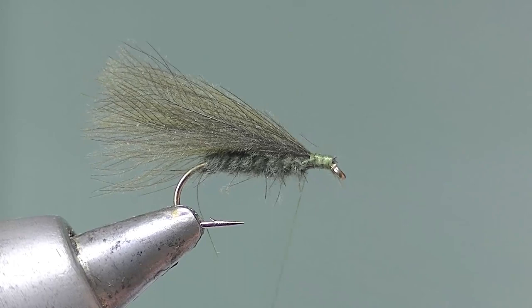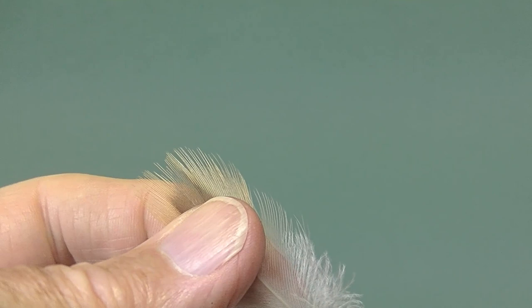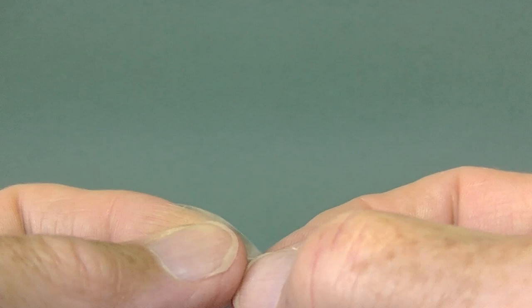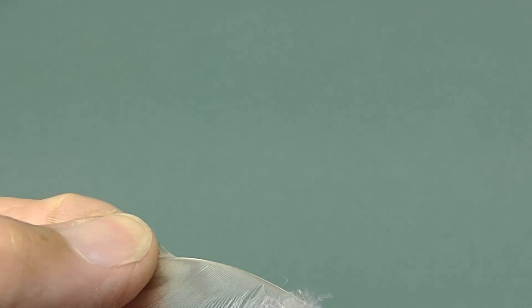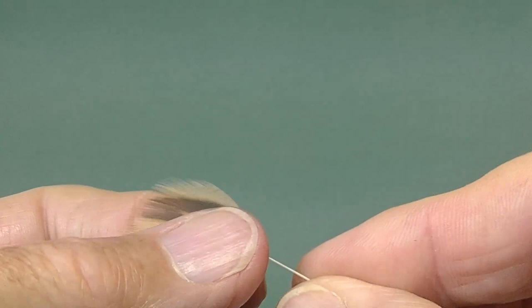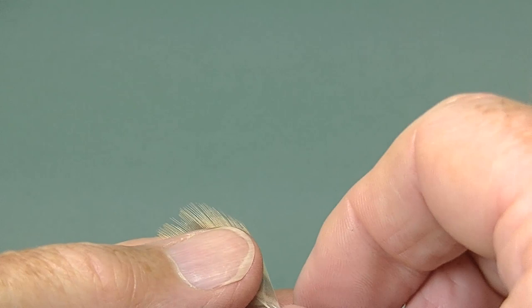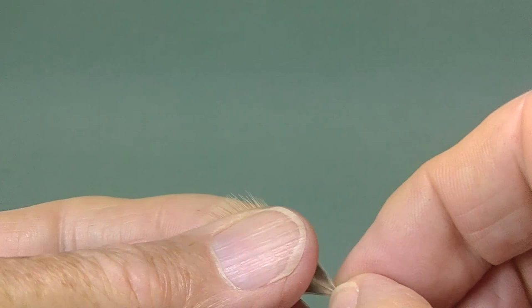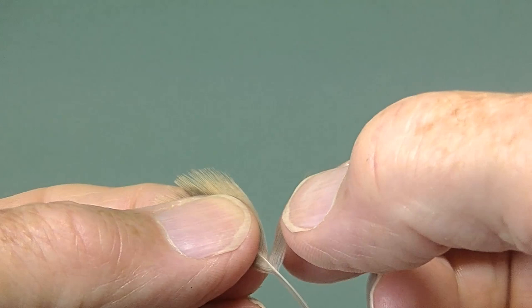Take two duck flank feathers and trim off or pluck off the waste fibres near the roots, give it a stroke to keep the fibres together — there's one. Now do the other one the same. That's the basic preparation done. Stroke them, then take them and put one on top of the other, spooned so that they're both curving the same way. Adjust them for length, make sure the tips align, and now a little bit of final trimming just to remove the last few fibres to get them to the right size. If you do it as a pair you've got a nice tidy wing to tie on, and again the other side.